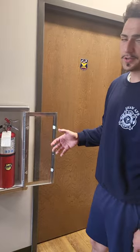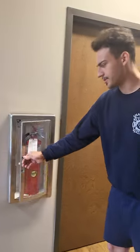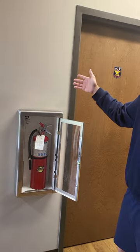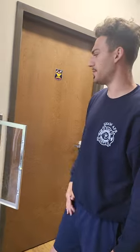Your fire extinguisher in your building should be placed every 75 feet and easily accessible in the event of a fire. They should also be easily visible. This fire extinguisher cabinet should not have a lock on it — it should be able to just open easily. It should also have 3D signage to notify and signify that there is an extinguisher here.